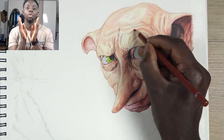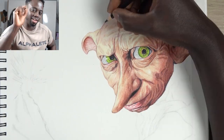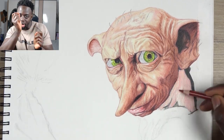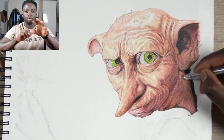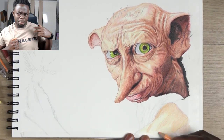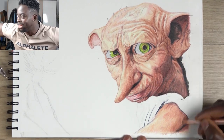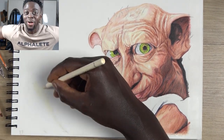Tip number four — and I'm going to copyright this because I say it a lot — the finer details make the biggest difference. Once you've done all the base layers, it's the finer details that elevate the piece: an extra wrinkle here, an extra eyelash there, the little glow in the eye. Those small things take your drawing from 'okay, that's nice' to 'wow, that's really impressive.' It's those little details that make it look extraordinary. That is tip number four.